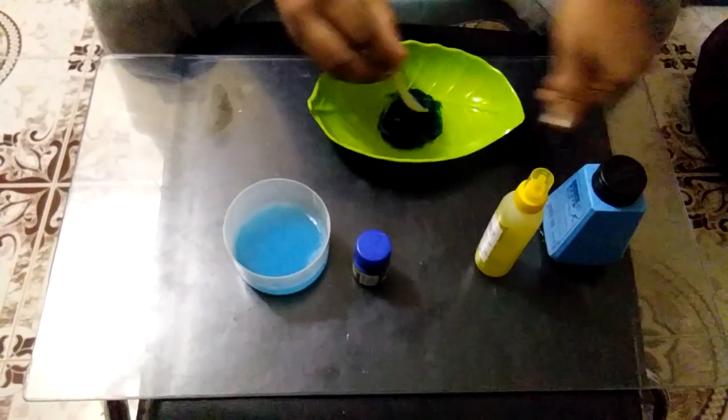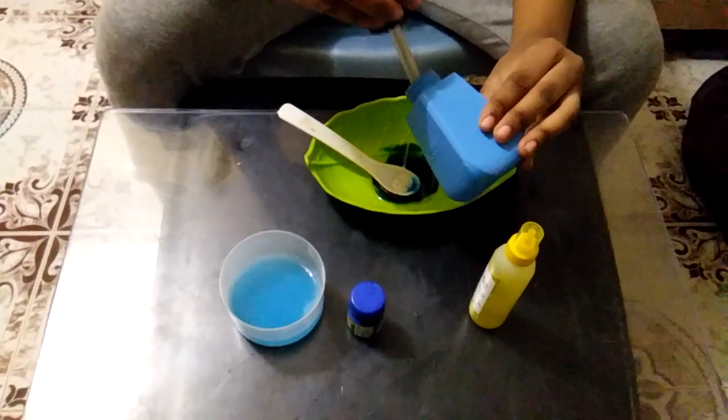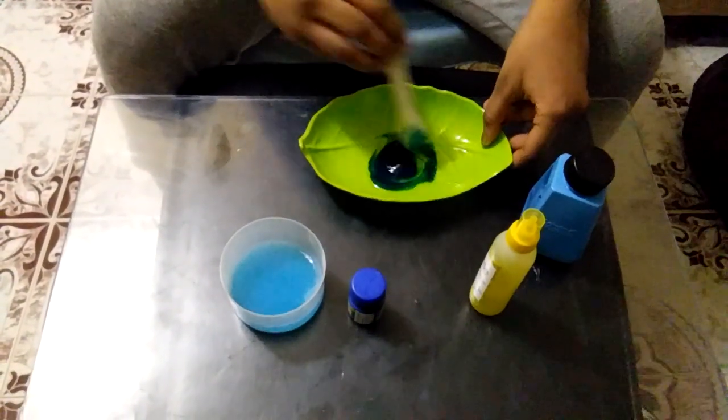When we cut the slime, the first ingredient is the camlin paste. Now stir it all. After the stir, cut it all.